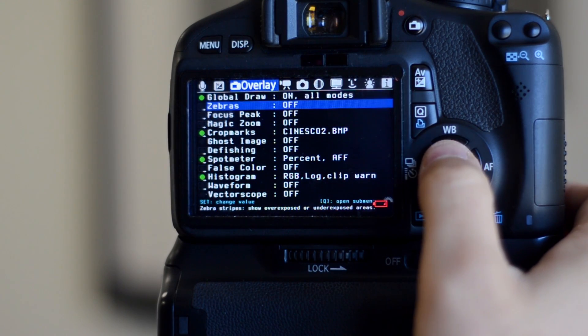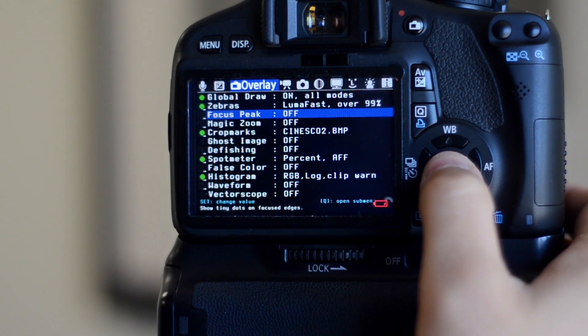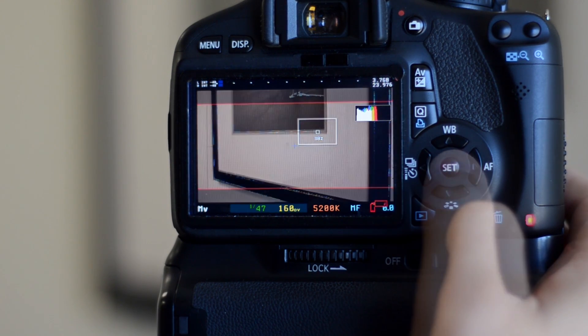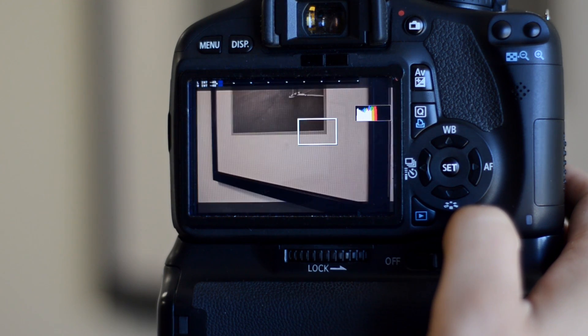Under the overlay menu we have the option to add zebras, which show you what parts of the frame are too bright; a histogram to assist in properly exposing the shot; focus peaking, which gives you a graphical representation of what is in focus; and crop marks, which block off some of the screen so you can frame for something like cinemascope.